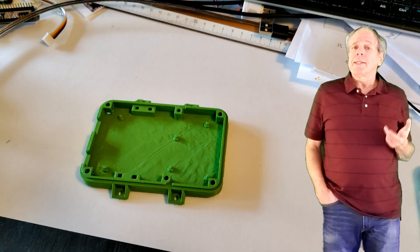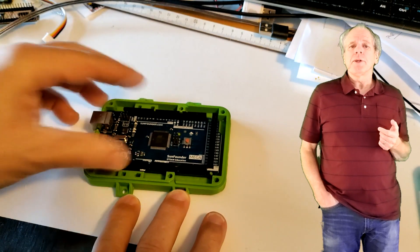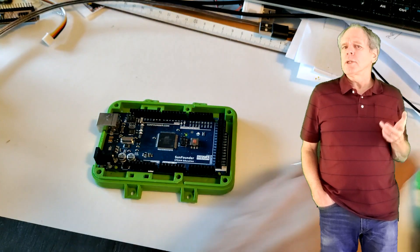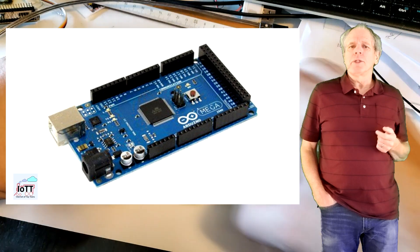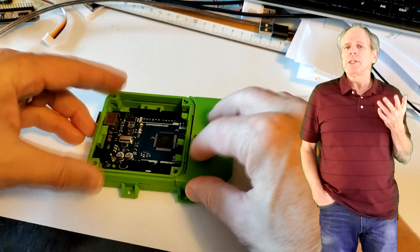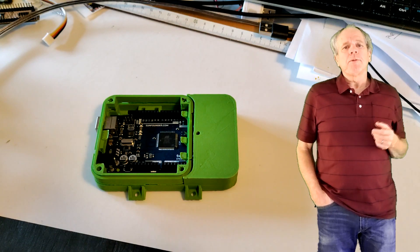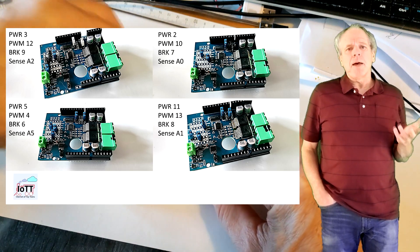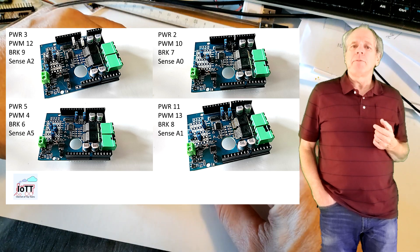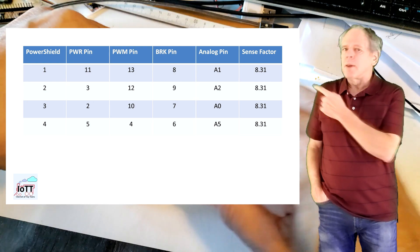For doing this test, I built a simple DCC command station based on the Arduino Mega. If you want to use the DC district feature, the Arduino Mega is the board of choice, as the Arduino Uno is not capable to support DC outputs. On top of the Mega, I stack 4 Power Shield boards, each of them capable to deliver up to 8 amps of track power, and configured for the pin settings shown in this table.